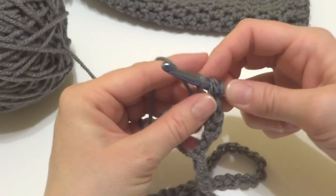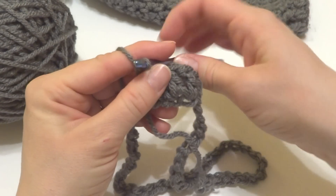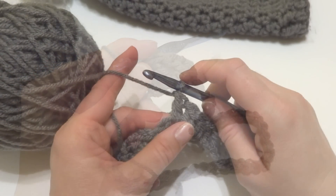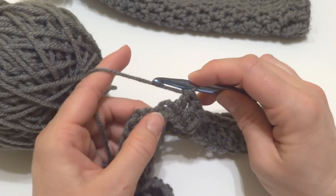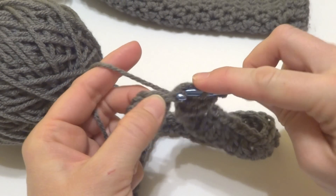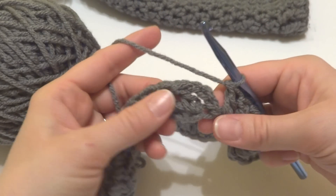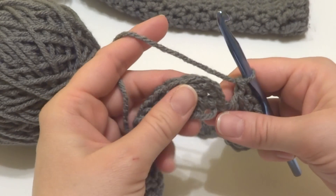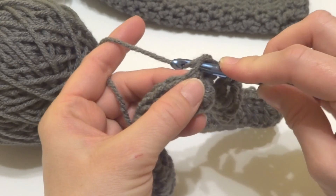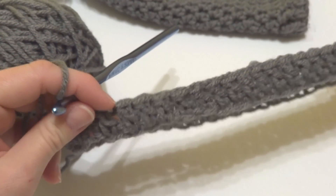Just keep working double crochets all the way around. When you're coming up to the end of the round, work a double crochet in that last chain, then work a slip stitch to close the round. It'll look something like this when you're finished.